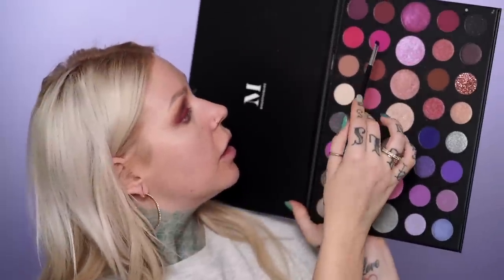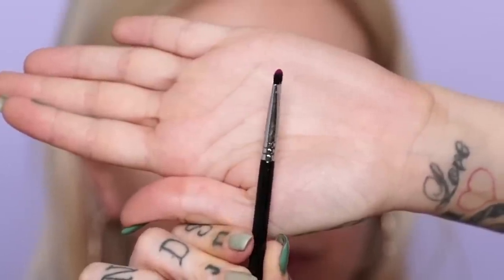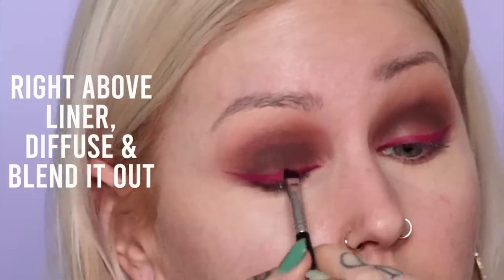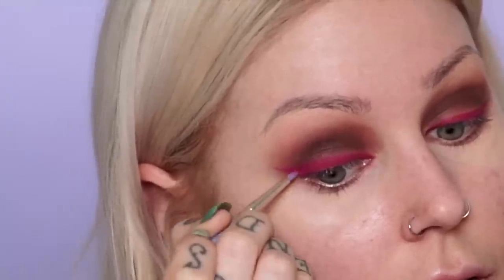Next I'm going in with the pink eyeshadow using the Sigma Smudge E21 brush, which is great for this. I'm laying it on top to lock the liner in place, then grabbing more product and blurring it out — back and forth, not circles, but back and forth. Then I take an even smaller brush — the Bdellium Tools 710 brush — dipping that in the product to keep the harshness of this line. Then I build up some more brown right where we've got a lighter shade going on.